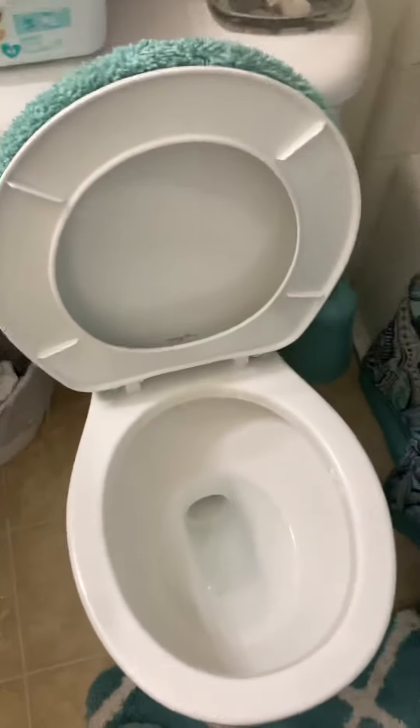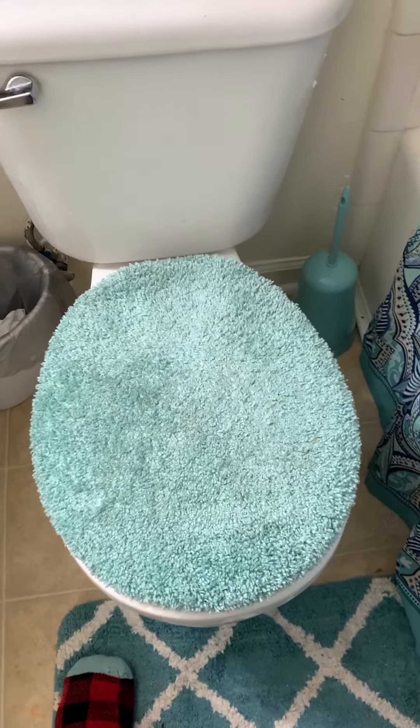See how easy that was? Less than two minutes and look, toilet's clean again! Good job. Now you are a good human.